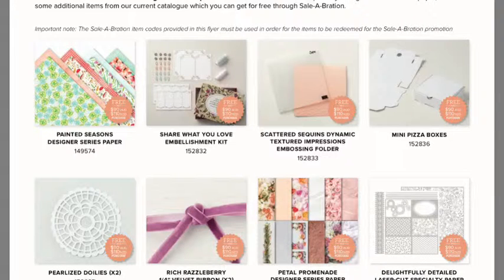Hey everybody and welcome to this week's Facebook Live. A lot has happened this past week — Celebration have released some additional bonus products that you can order with your $19 purchase. These ones right here are from the annual catalogue, and you need to use the codes placed underneath. We can get the Painted Seasons designer paper, the Share What You Love embellishment kit, the Scattered Sequins impressions embossing folder, pizza boxes, the Delightful Detail laser-cut paper, the Pedal Pompadour paper, some ribbon, and some doilies as well.